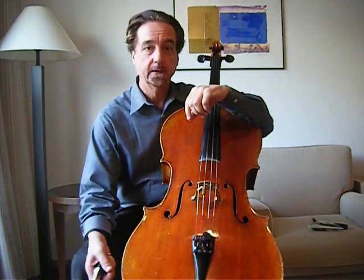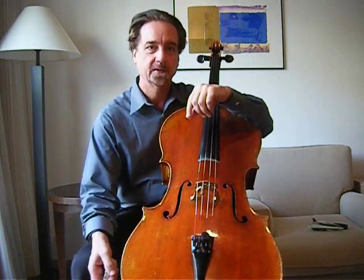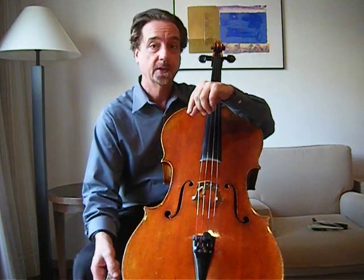Both as a reminder of one of the early talks I gave about sitting properly with the cello, and also as a prelude to the next set of talks, which is going to be about intonation, I want to revisit the subject of sitting down with the cello.